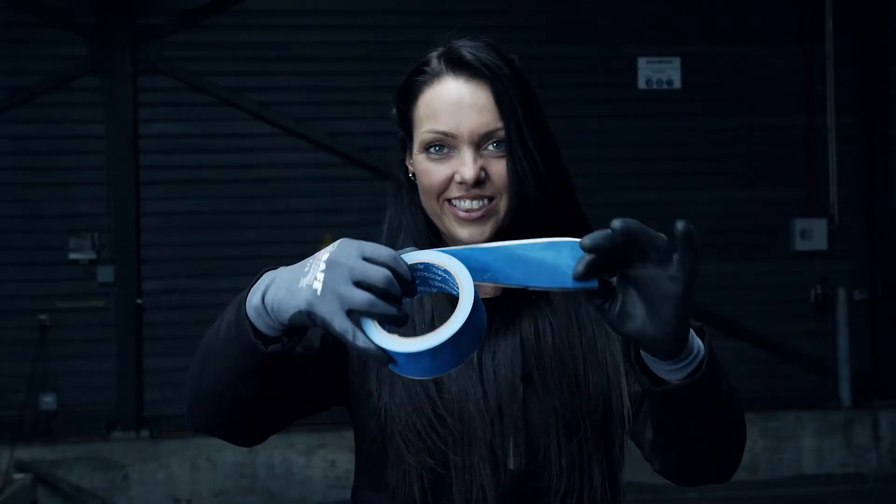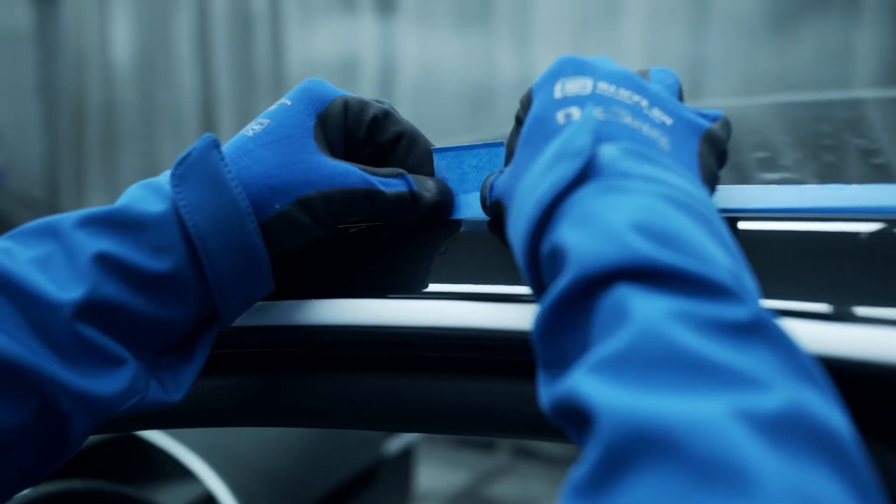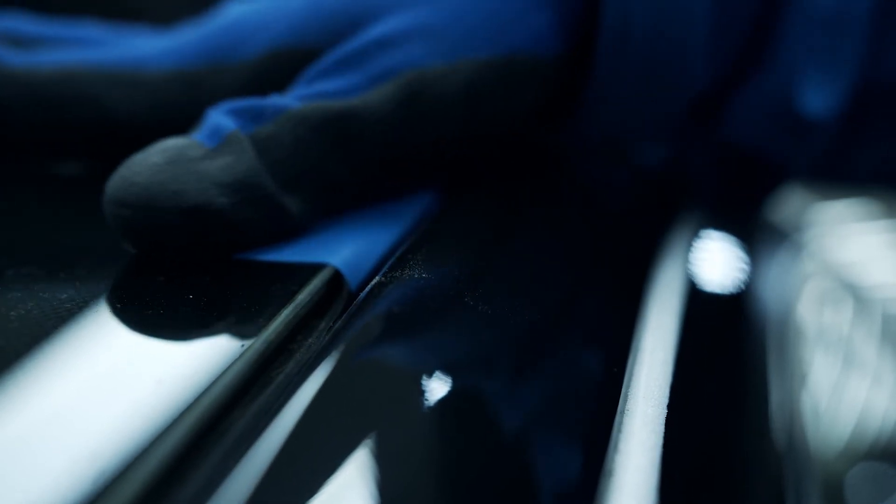The trim tape is great for masking and lifting window rubbers because of their handy lift tab. If we have any imperfections near the rubber, this way you can lift up the rubber and reach every spot without any problems.